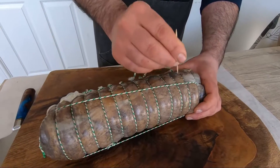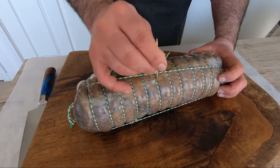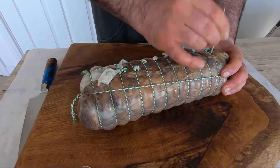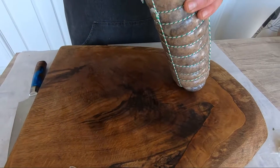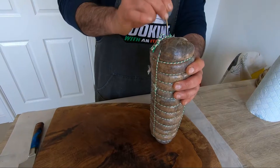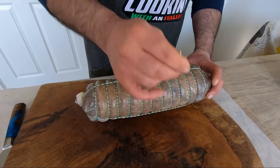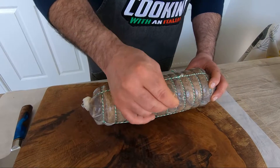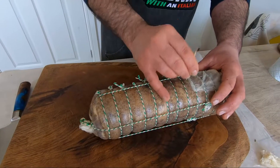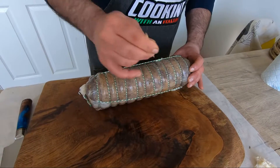You have to do this everywhere — inside here, do this everywhere. This is very important. Take your time, here, from the bottom. When we're done, we're going to leave this 24 to 48 hours at room temperature — because they need at least 22 degrees. Put it close to the radiator if needed.